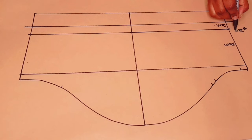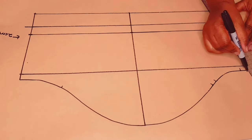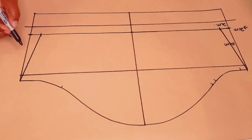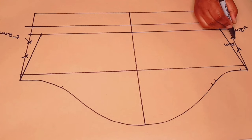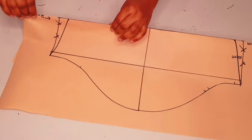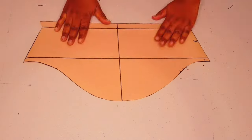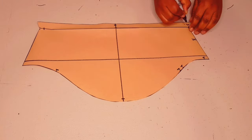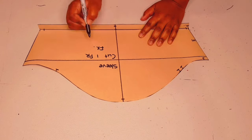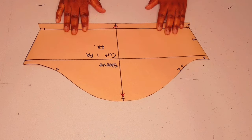Come in by two centimeters on each end, then connect a straight line from that point to the underarm line on both sides to give it a nice snug fit. These parts are not going to be included in the sleeve pattern anymore. Fold back along the hemline of the sleeve and cut around the sleeve pattern. Add notches and label the pattern: sleeve, cut one pair. I put my initial and I'll be using the original grain line. The sleeve pattern is finished.